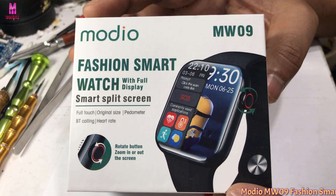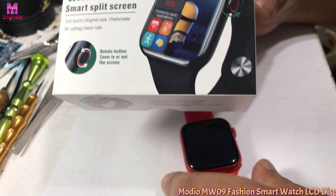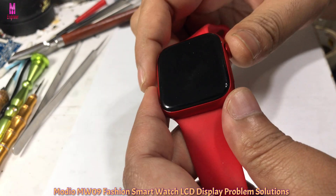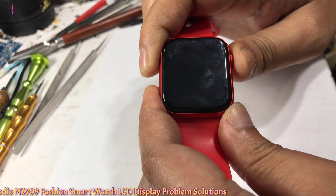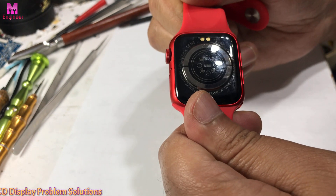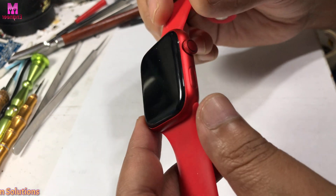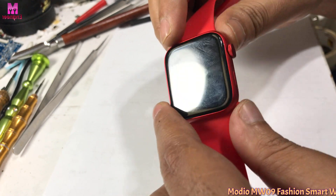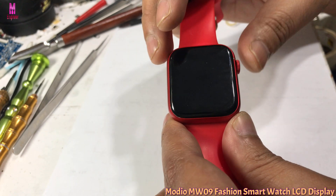I am repairing a MW-09 smartwatch. The problem is that power is coming but the LCD is not displaying. I want to check whether it is an LCD problem or some other issue, so first I need to open the LCD and check.